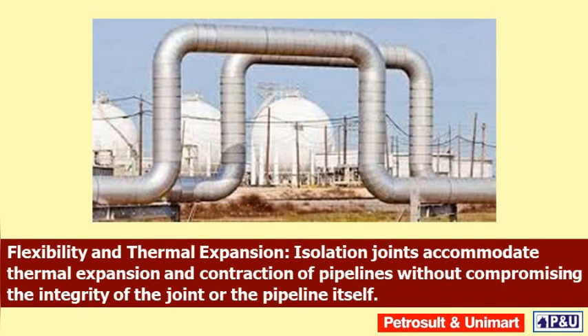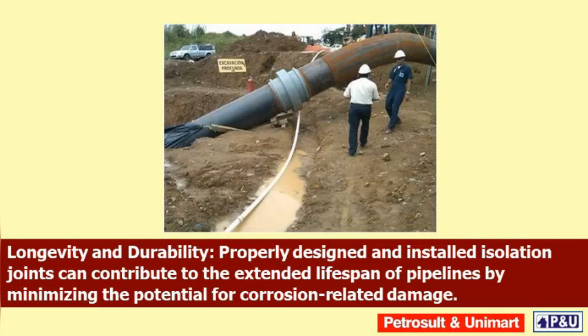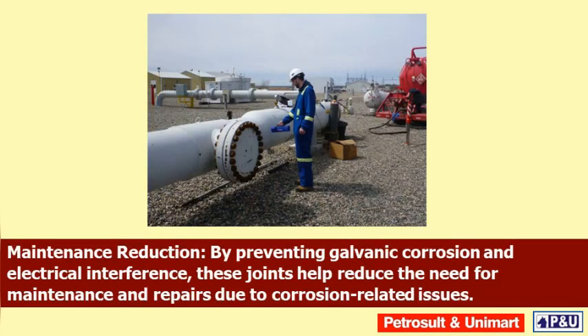Flexibility and thermal expansion: isolation joints accommodate thermal expansion and contraction of pipelines without compromising the integrity of the joint or the pipeline itself. Longevity and durability: properly designed and installed isolation joints can contribute to the extended lifespan of pipelines by minimizing the potential for corrosion-related damage.